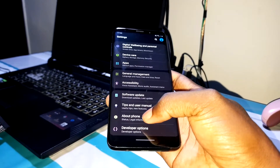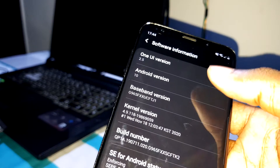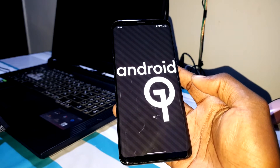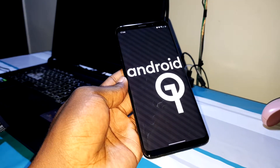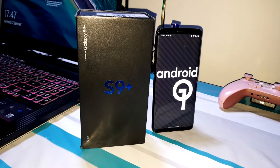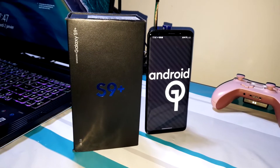In settings, about phone — S9 Plus with One UI 2.5 and Android 10. Yes, Android 10 is here. This is what I'm talking about — Android 10 is here for you all. It's very, very good, very nice, and very beautiful.